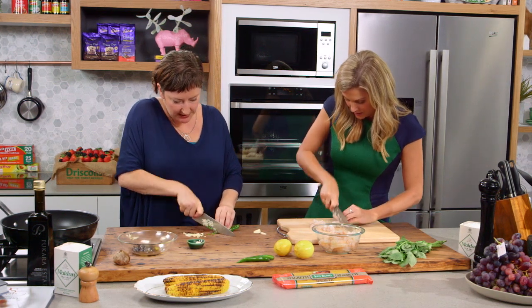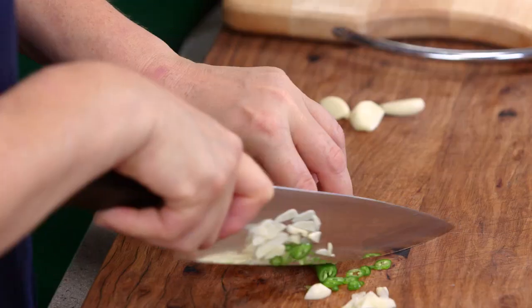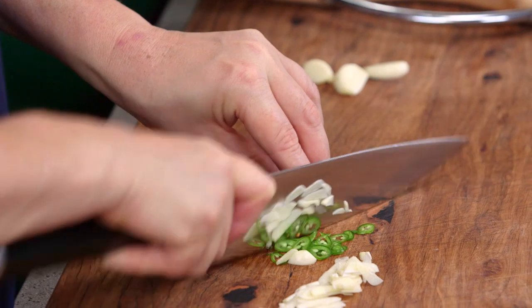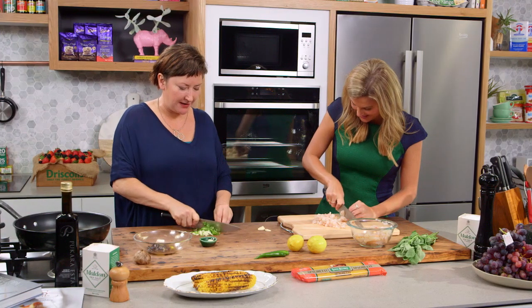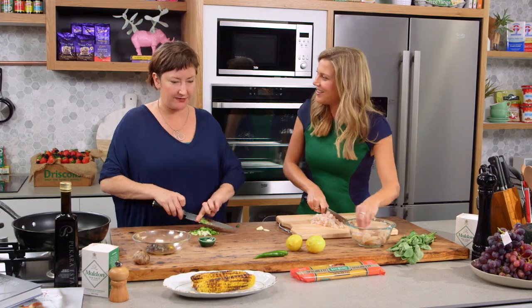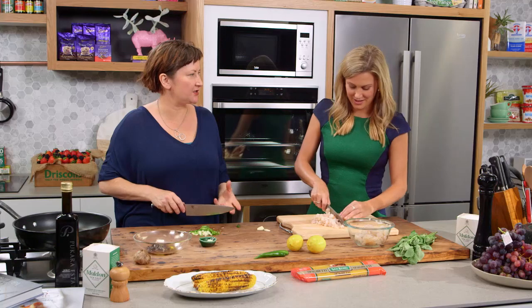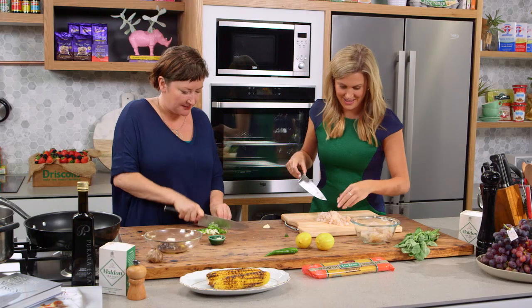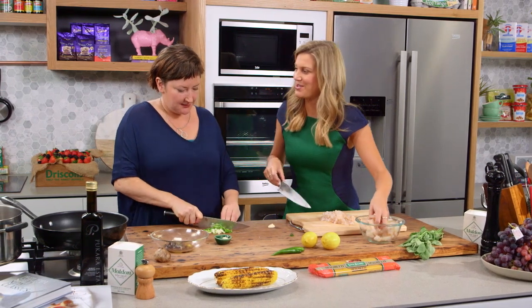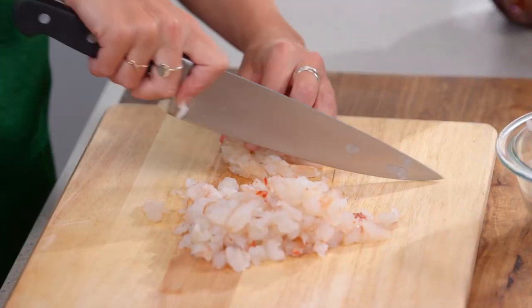I'm going to chop up this chilli — I'm going to keep it nice and fine but I'm going to leave the seeds in because we want a bit of heat. Now when did you get the inspiration for this pasta dish? Funnily enough I had a quesadilla in a Mexican restaurant that had charred corn and black garlic, and I just thought wow that's such an awesome combination and I just put all the ingredients together and it worked a treat. That's why I like your recipes — you take classic recipes like this Italian pasta and twist it.